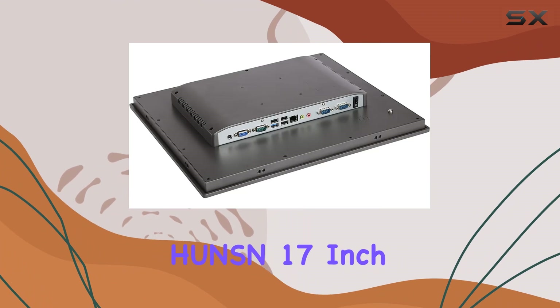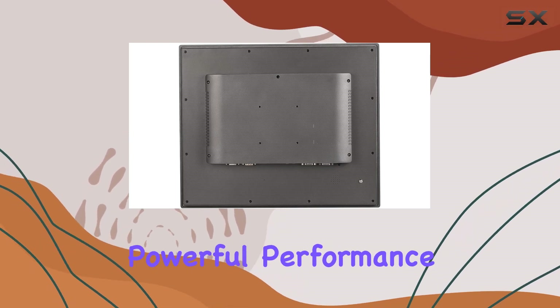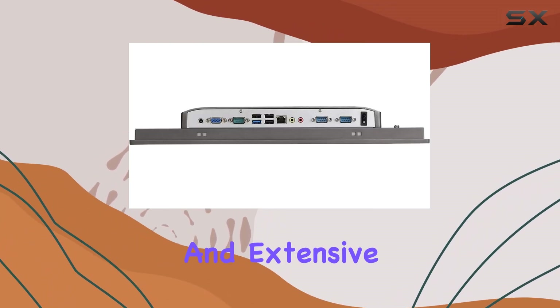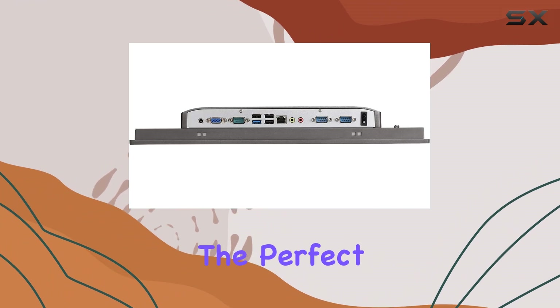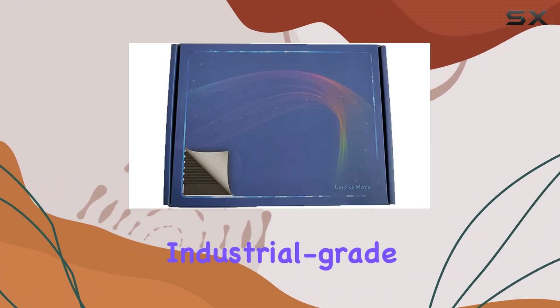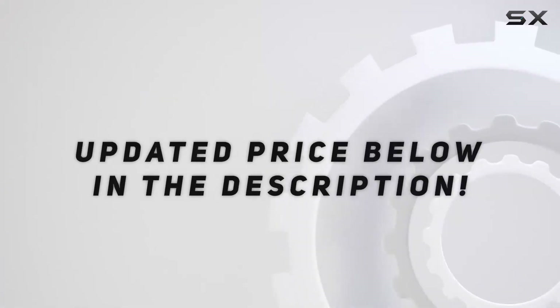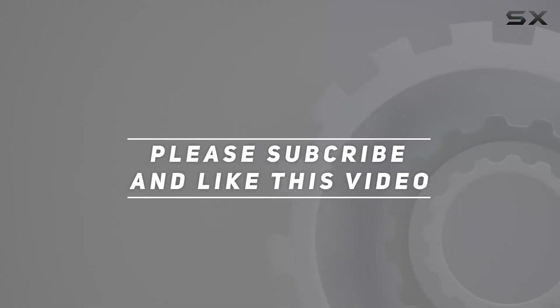In conclusion, the H-Unison 17-inch industrial panel PC is a true workhorse that excels in demanding industrial environments. With its robust construction, powerful performance, and extensive connectivity options, it's the perfect solution for businesses looking for a reliable and efficient industrial-grade computing solution. Check out the video description for updated price, and thank you for watching.